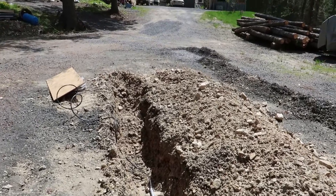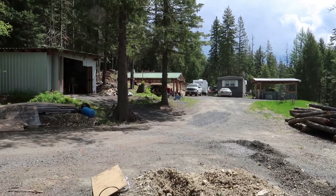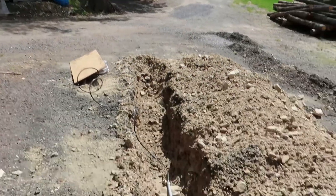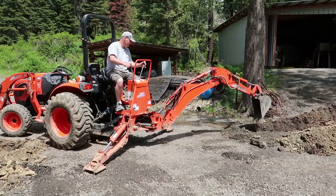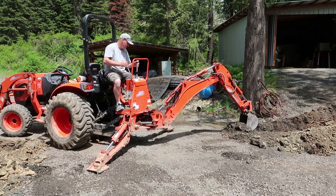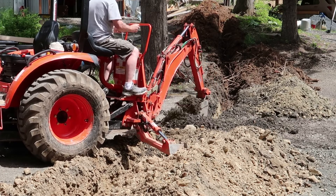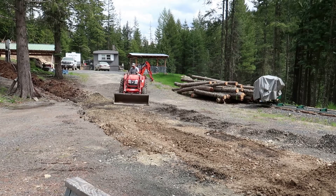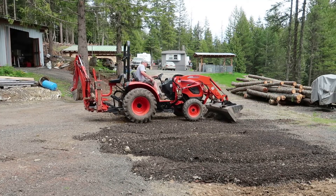The drywall is all done. Now it's off to taping, but before I do that I'm going to finish trenching. It's a nice day, supposed to be good today and tomorrow with very little chance of rain at all, so I'm going to get that part done.